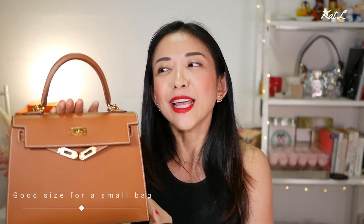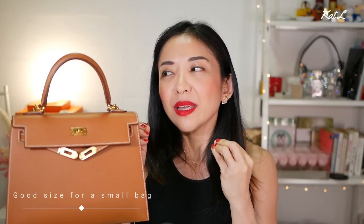In terms of size, the Kelly 25 is actually a really good size. If you're looking for a small bag but not too small, the Kelly 25 is a really good going-out bag for a day. It's compact enough to hold just your essentials and maybe a little bit more, as long as they're not large. I feel like it's a pro — it's not too small, and it's actually a good kind of day bag for essentials for going out for maybe four or five hours.